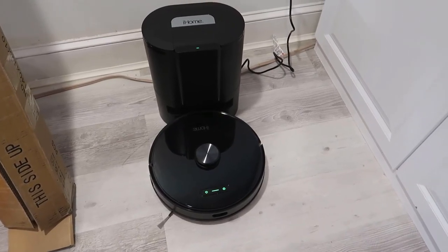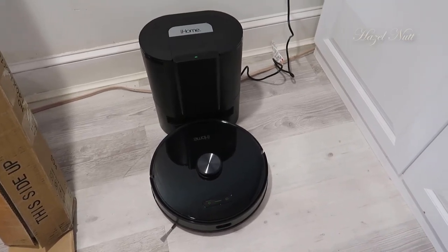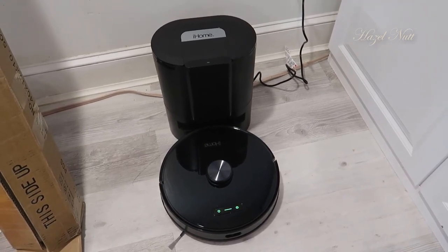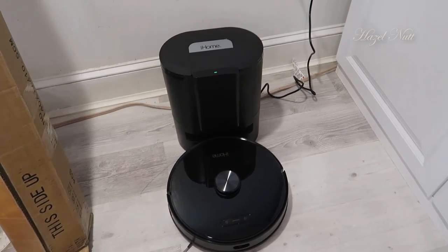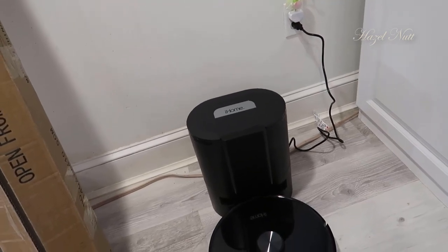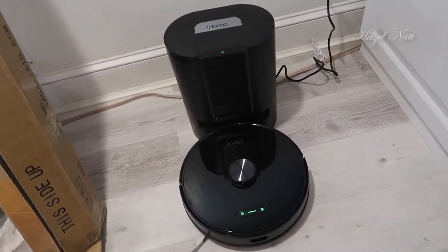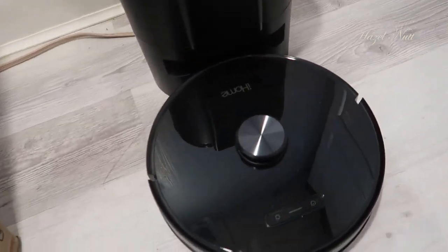Hey, what's going on guys. Today I wanted to do a video review for the iHome vacuum cleaner. I'll talk a little bit about the setup, show you the phone application that works with this, and talk about some of the functions. I actually had a Roomba in the past — another brand that's been very popular — and now these types of vacuums are very common. I've used a few of these and this one's actually really awesome.